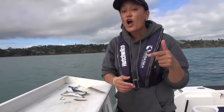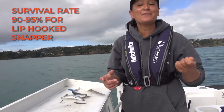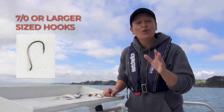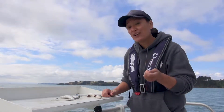A study in the Hauraki Gulf found the survival rate of lip-hooked snapper was 90 to 95 percent when caught in depths of 14 to 20 metres of water. If you are using J-hooks, try size 7 Baro or larger. Smaller J-hooks are not only more likely to catch undersized fish but they're also more likely to gut hook fish.